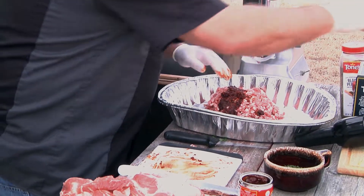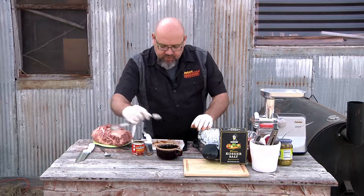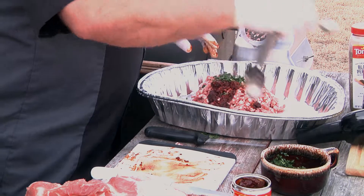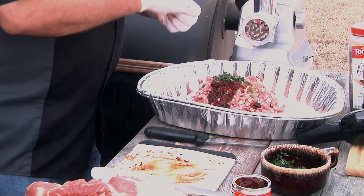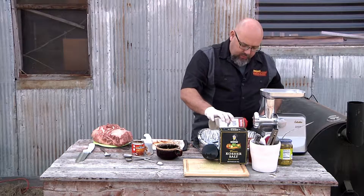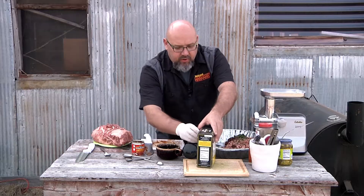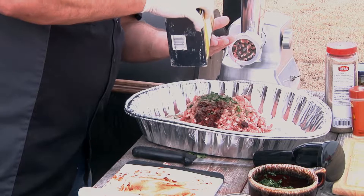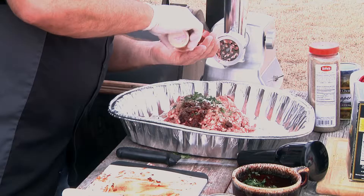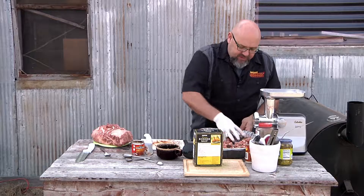I'm also gonna add about a teaspoon or so of some cilantro — I've got some cut up here. I'm gonna add just a little more because I want to. Then we're gonna put a little bit of pepper in there, just some regular ground pepper. And then a little bit of kosher salt, and then some garlic powder. I'm gonna mix that up just a little bit.